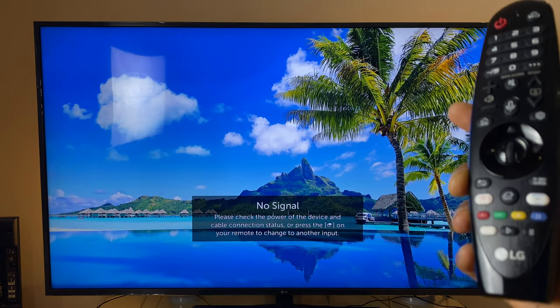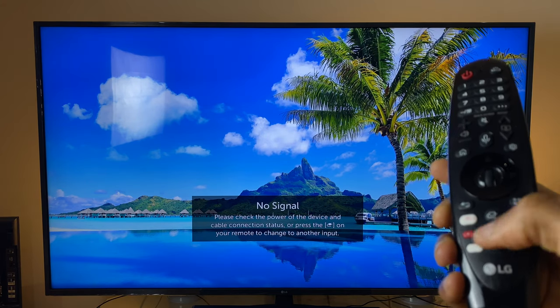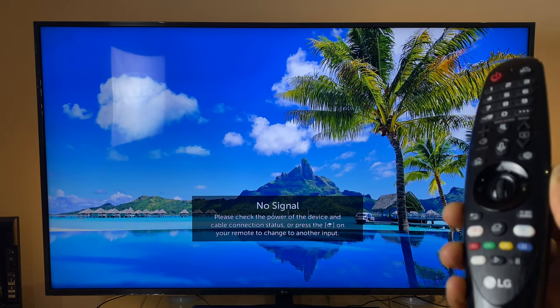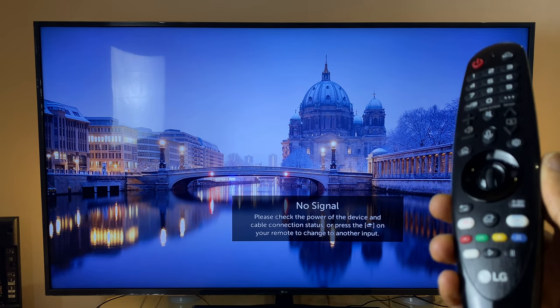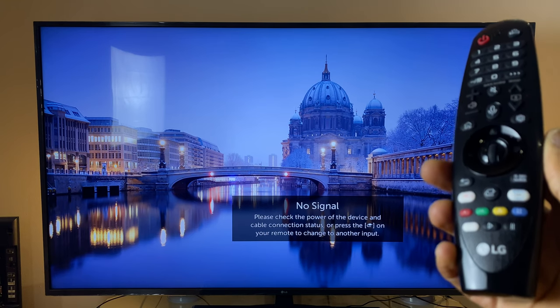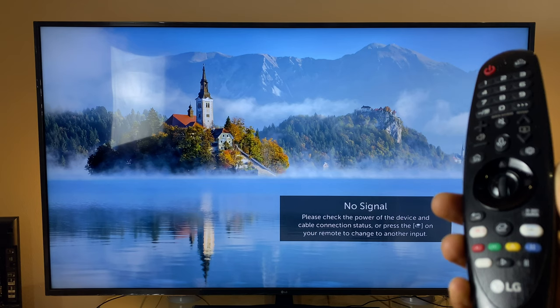I'll start by answering the most common question: what do these colored buttons do? The answer is it depends. Rather than just telling you, I'll show you. I'll go through the LG apps, terrestrial or satellite TV, cable TV, and the most common apps such as Disney, Amazon, Netflix, and YouTube, so you can see exactly what they do.